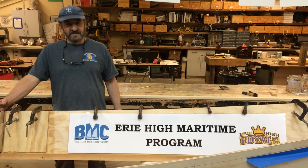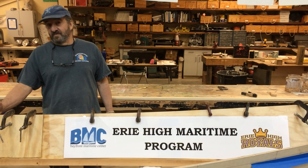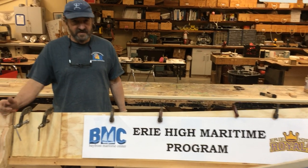Good morning Erie High Maritime students and all the other boat builders out there who have wanted for a long time to build their first simple boat. And this is it.